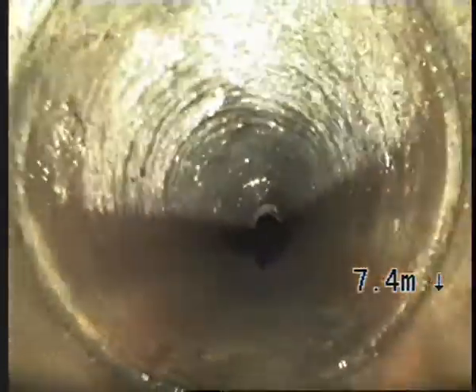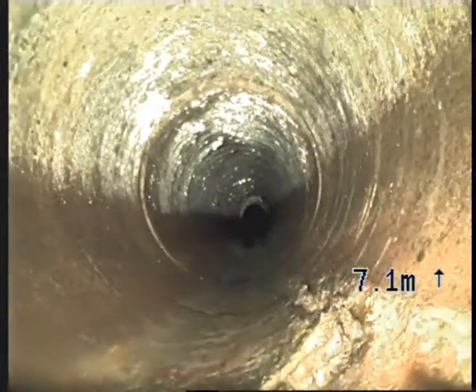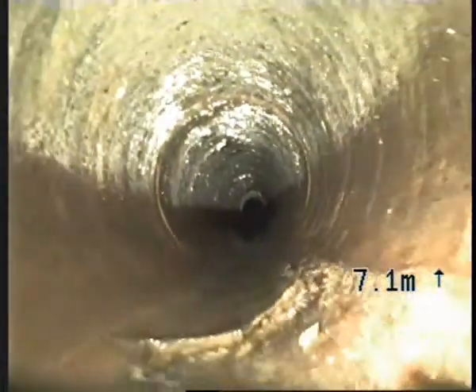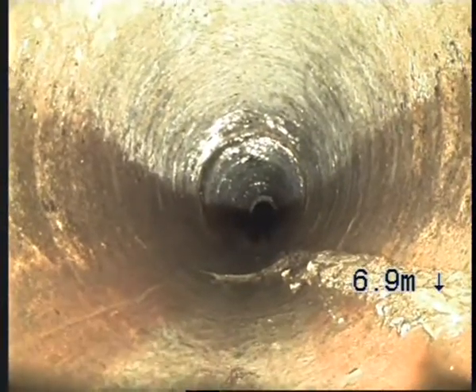And the fault we found — we just hopped up on top of it, right there after this joint. See, the bottom of the drain is actually cracked out, starting there, stopping there, with some tree roots growing on the side.